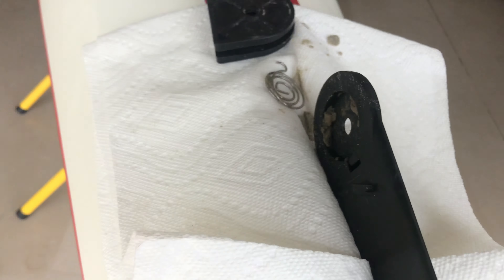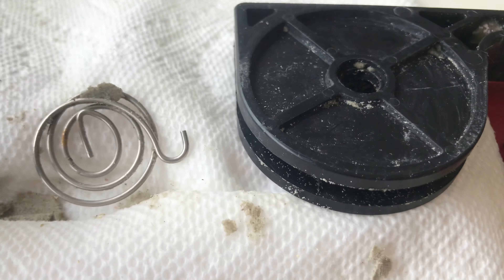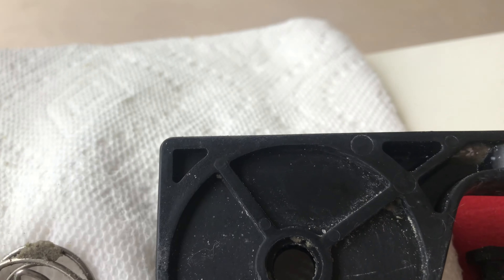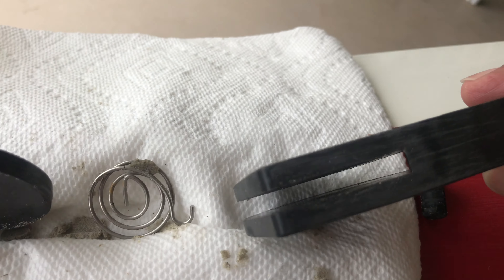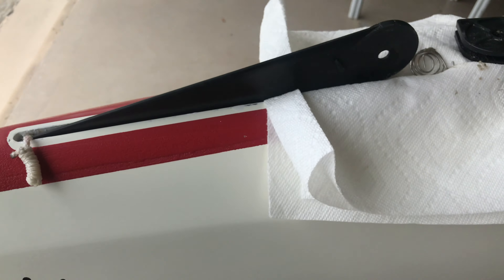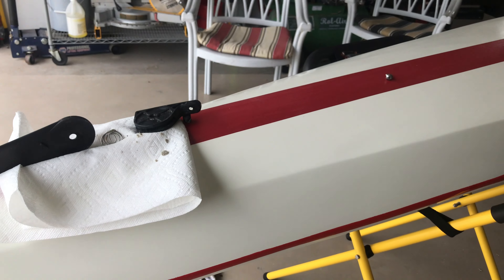This boat gets scrubbed and cleaned every single time we go out. But believe me, the whole assembly was full of debris. You can see it's even up in there — it's not a tight fit and there's no way to seal it. It's a joke, a real joke.